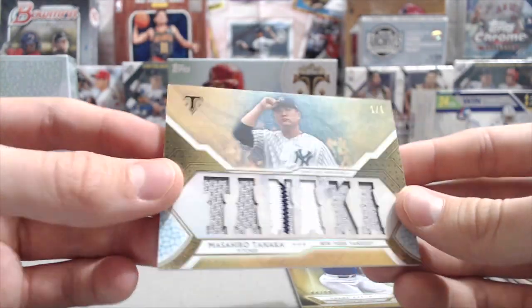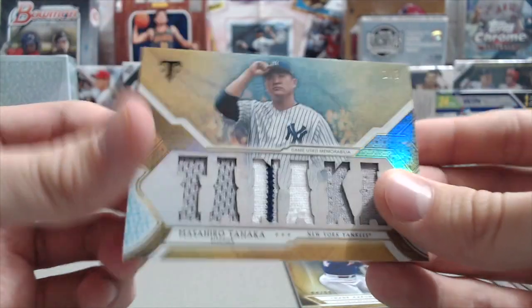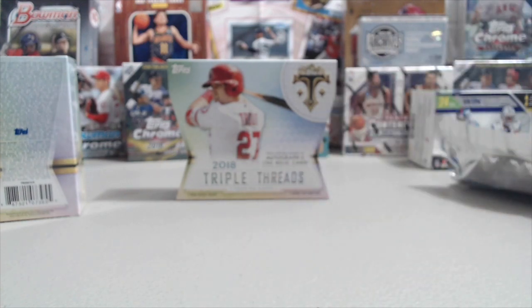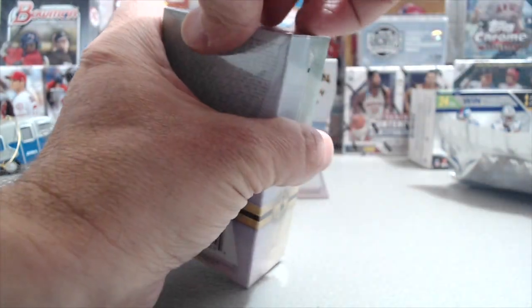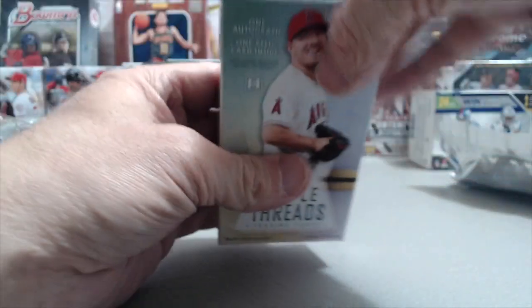In Triple Threads, those are the sought-after relics — the ones that spell out something, whether it's an event that happened during the season or some kind of phrase. You can sometimes barely make out what it says, but this one is a Tanaka, and then the Conforto. Pretty cool. The Trout base card — these cards look beautiful.